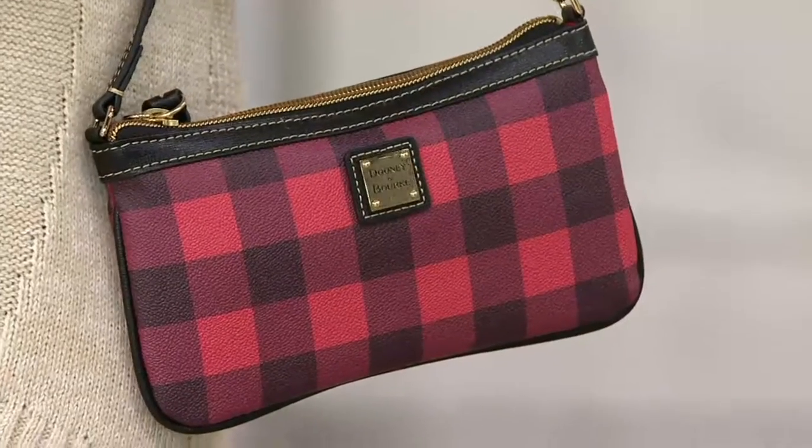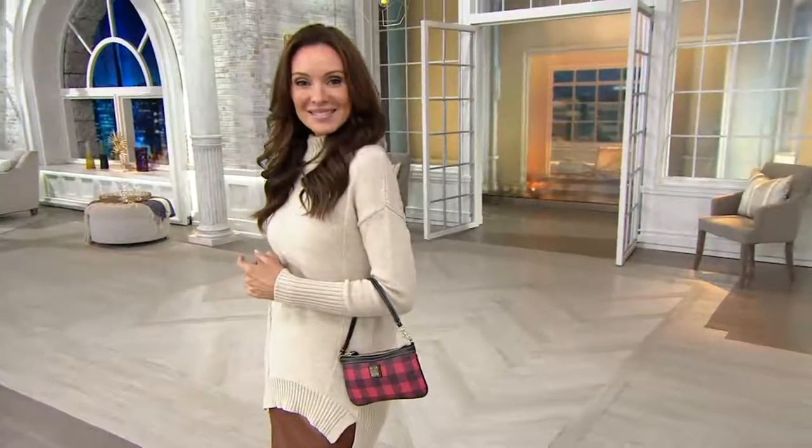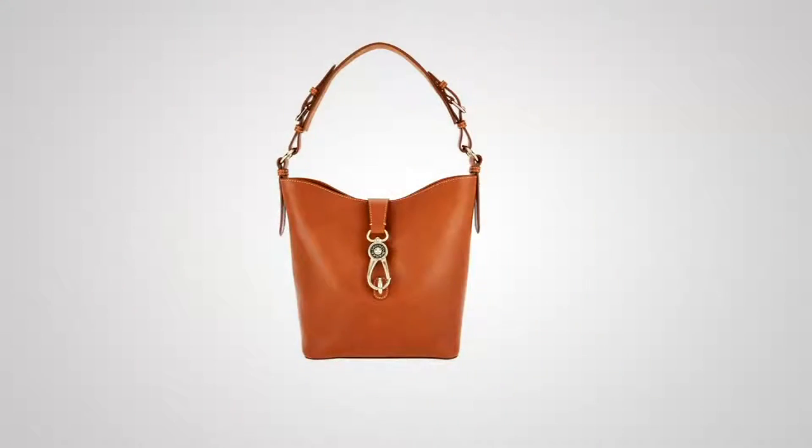Brand new today, it's the Tucker large slim wristlet. And our Today's Special Value is the unveiling of that beautiful Toscana leather shoulder bag — five easy payments.